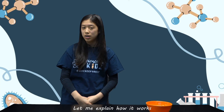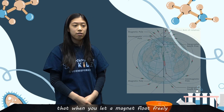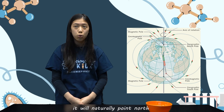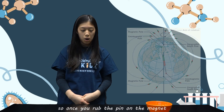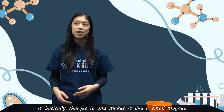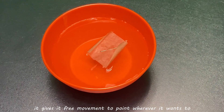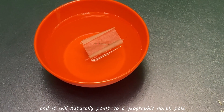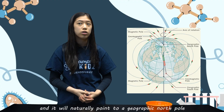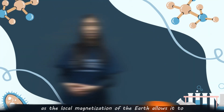Let me explain how it works. Around the 12th century, it was discovered that when you let a magnet flow freely, it will naturally point north. So once you rub the pin on the magnet, it basically charges it and makes it like a small magnet. And then when you place it in the water, it gives it free movement to point wherever it wants to, and it will naturally point to the geographic north pole as the local magnetization of the earth allows it to.